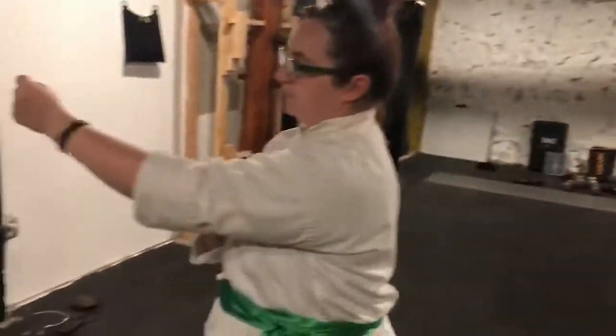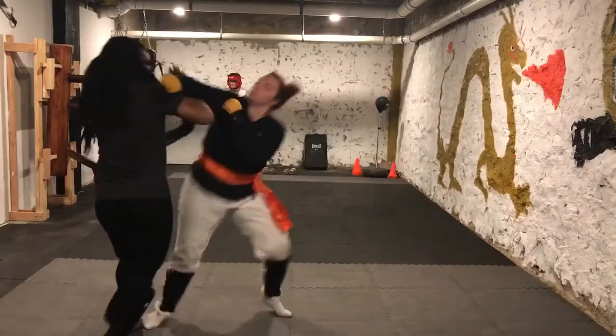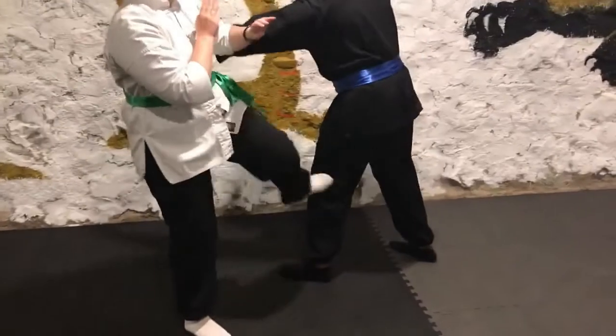Dung Gherk into chain punches. Low kick for the setup, chain punches for the finisher.